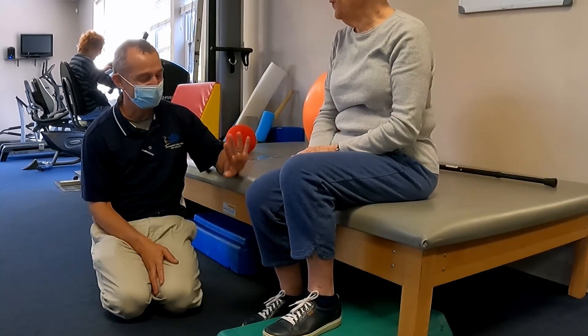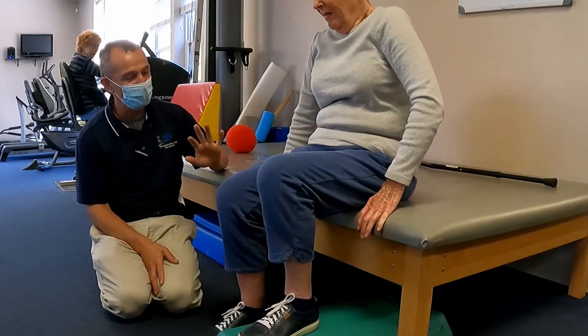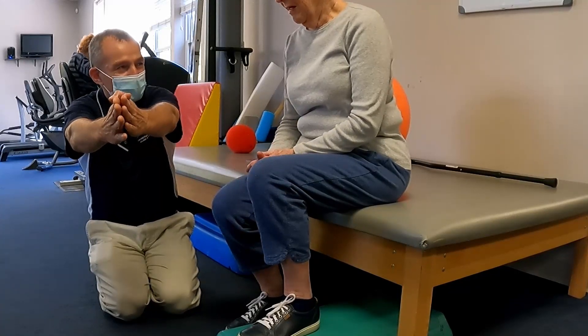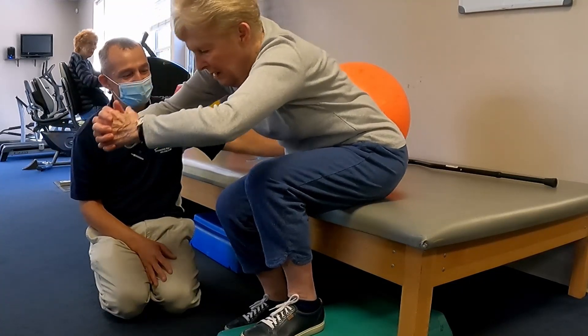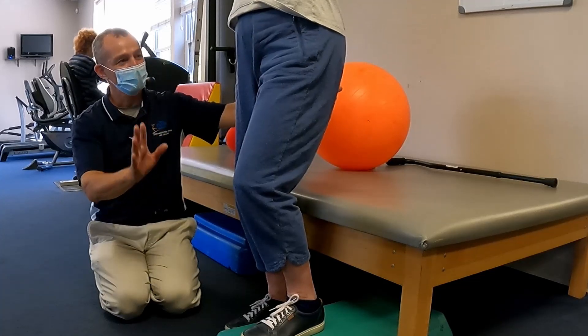Scoot forward a little more. Your main objective is getting your nose over your toes, getting a little more body weight forward — reach those hands way out in front. That's just gonna help counterbalance. There it is, perfect.